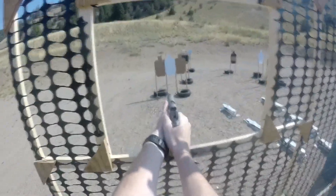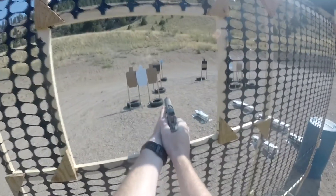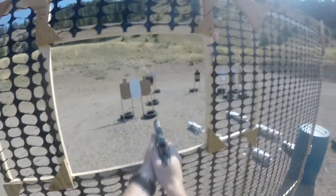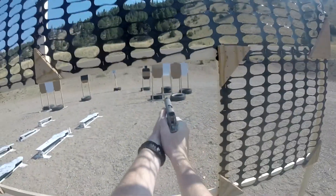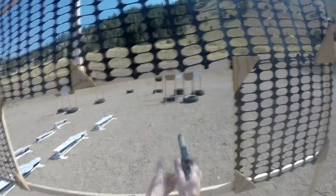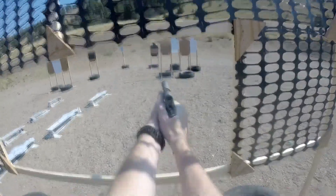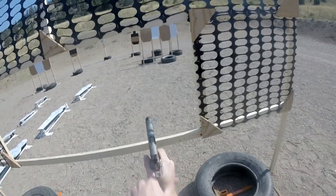Let's go ahead and check it out. Okay. Get through, unload and show clear, slide forward, hammer down, and holster.